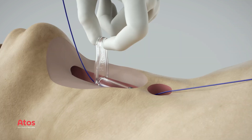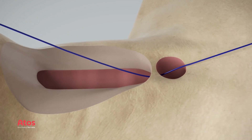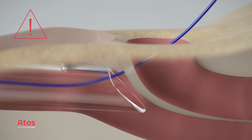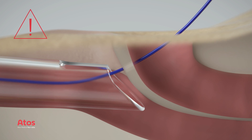Remove the puncture needle, then remove the pharynx protector. Only the guide wire should remain in situ before continuing. Due to the risk of damaging the esophageal tissue, do not remove the pharynx protector prior to needle removal.